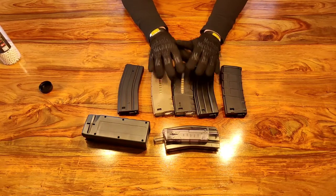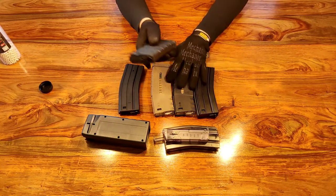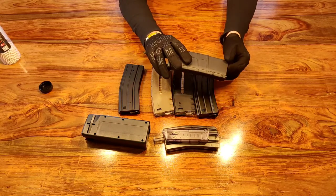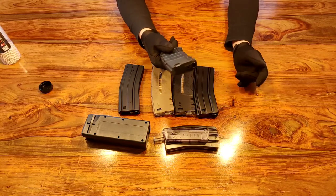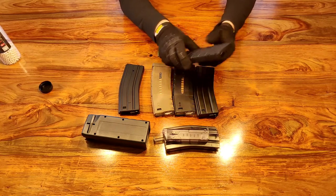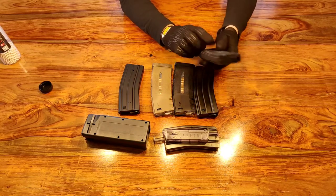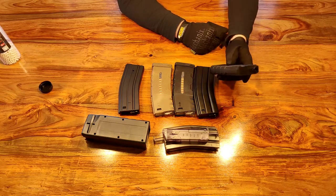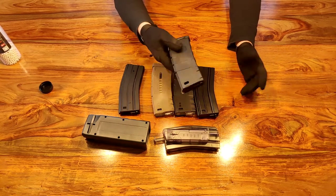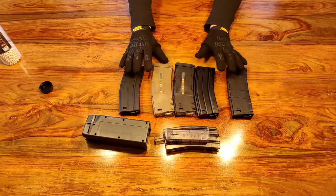The main downside of mid caps is you'll have to carry more than you would high caps. Low caps have all the advantages of a mid cap but only hold 30 BBs, so if you're playing a skirmish you're going to need a lot of them. If you're playing DMR and only firing a couple of shots per game a low cap may be fine, but if you're firing a lot of full auto or semi-auto you'll need to carry a lot of them. If you like realism - only 30 rounds like the real thing, changing magazine quite regularly - then maybe a low cap is for you.